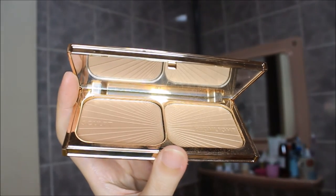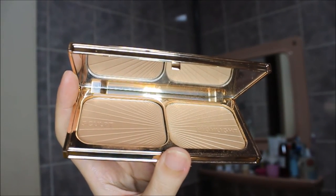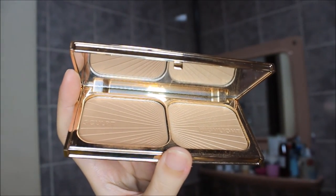I also go over my highlight a little more, taking the highlight from the Charlotte Tilbury palette — it's a really pale, almost pearly kind of gold.